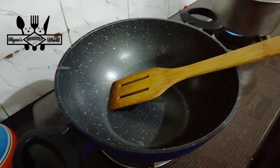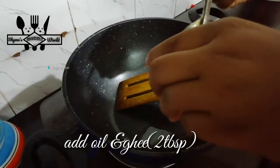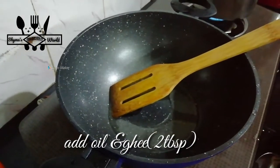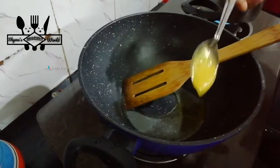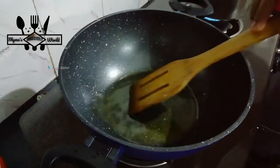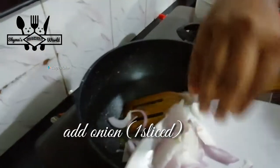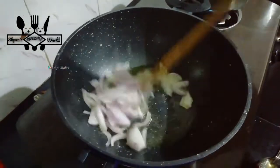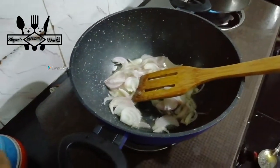Now we will add a pan to the oil. Add 2 tbsp of oil. Put a little bit of oil on the top and mix it in.